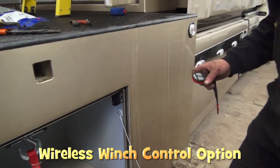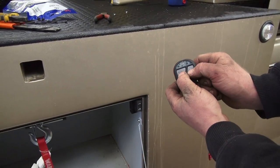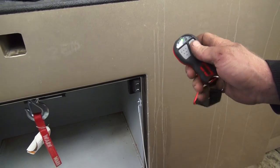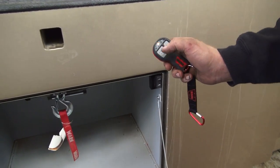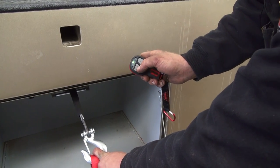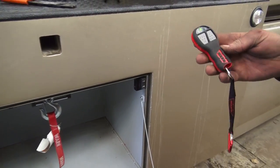Just turn this on — it's pretty straightforward. Hold both buttons down until the light turns green, and then it's fully operational. Got out and back in. The only downside I think is a little bit of lag time.